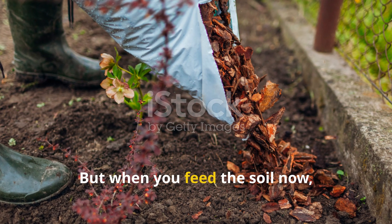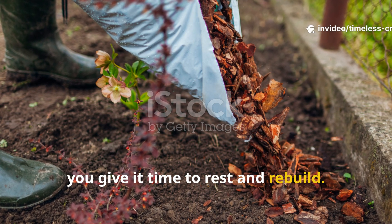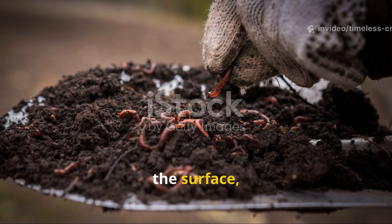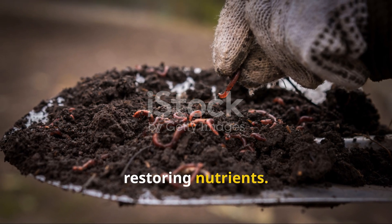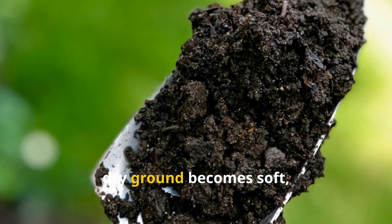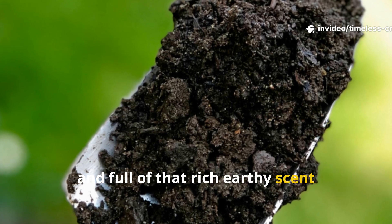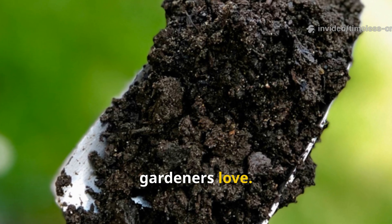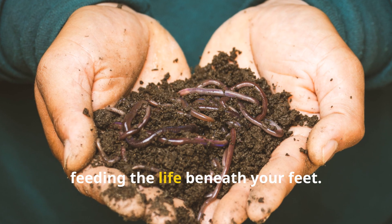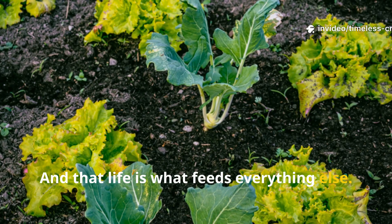But when you feed the soil now, before winter hits, you give it time to rest and rebuild. The microbes get to work quietly under the surface, breaking down organic matter and restoring nutrients. Come spring, what was once pale dry ground becomes soft, dark, and full of that rich, earthy scent gardeners love. You're not feeding the plants — you're feeding the life beneath your feet. And that life is what feeds everything else.